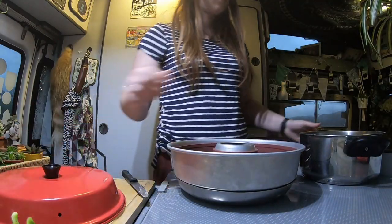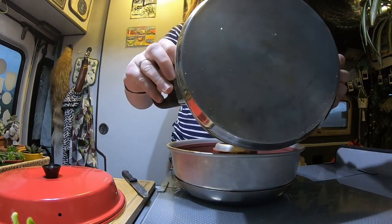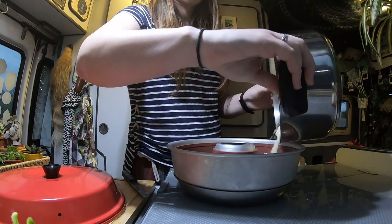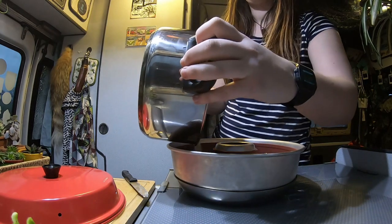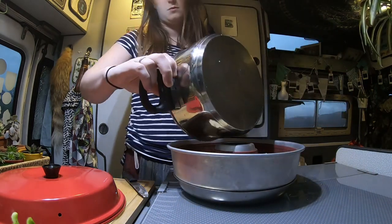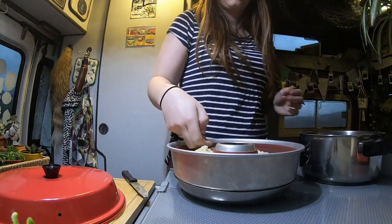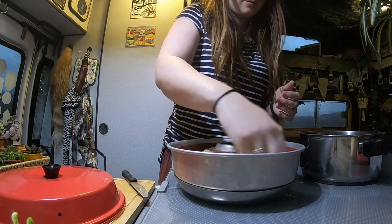Next step is to pour the crumble on top of the blueberries. You want to get a nice even spread on that.